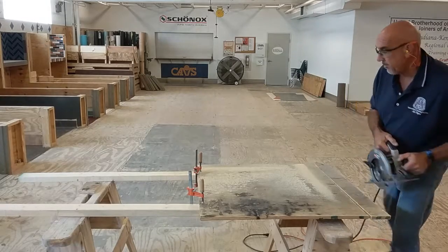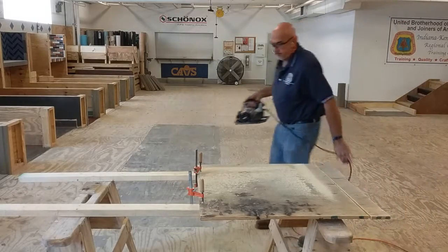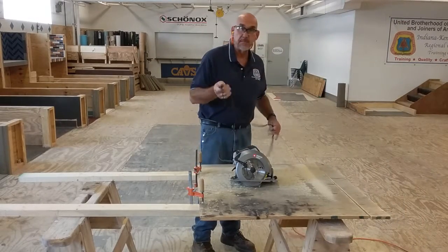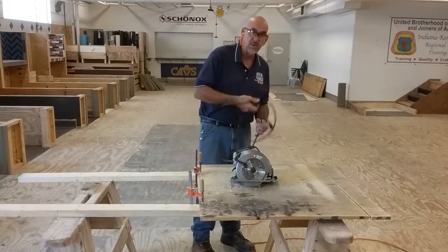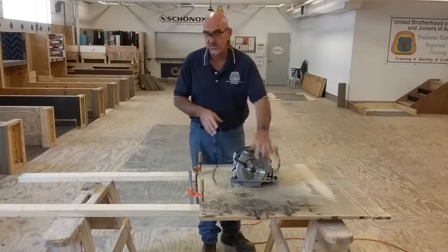With the saw come to a complete stop before I set it down, since I'm not going to be using the saw, I'm going to unplug it so there's no accidental use of the saw.